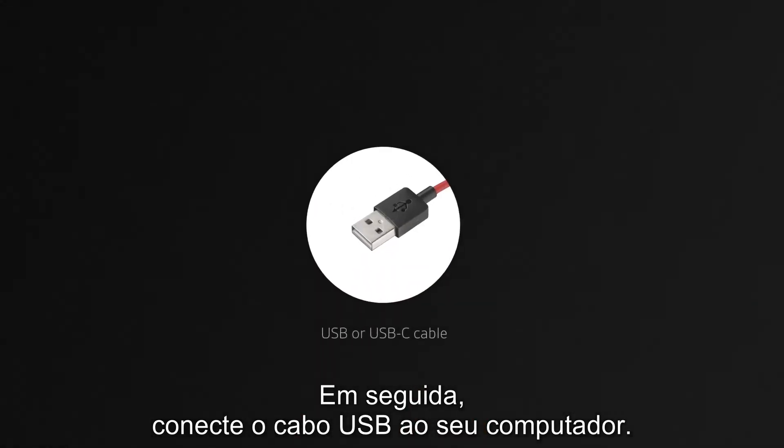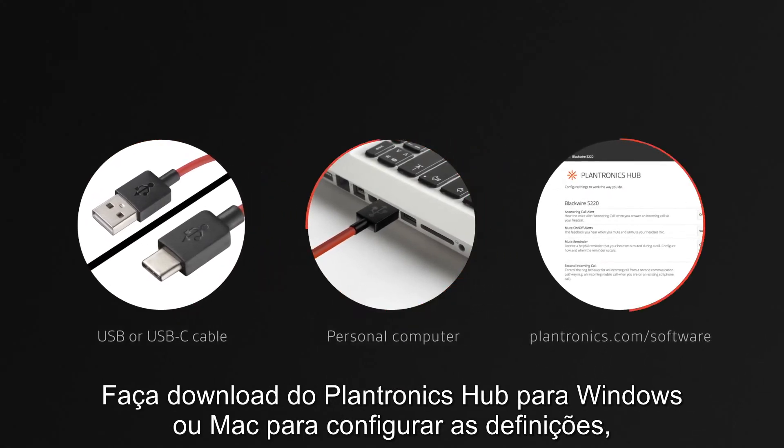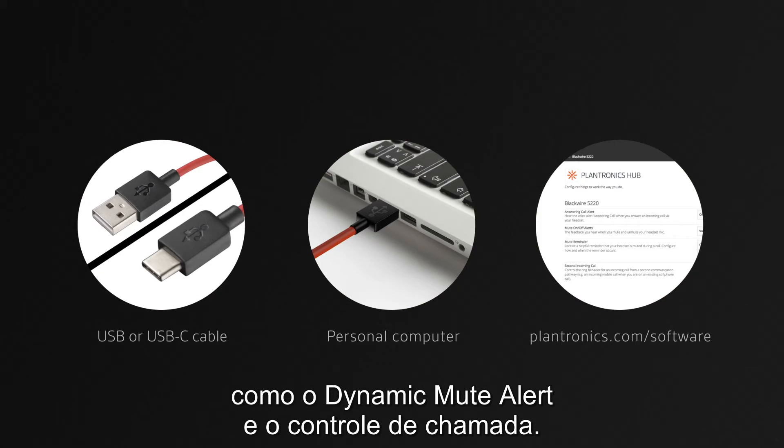Next, plug the USB cable into your computer, then download Plantronics Hub for Windows or Mac to configure your settings, such as dynamic mute alerts and call control.